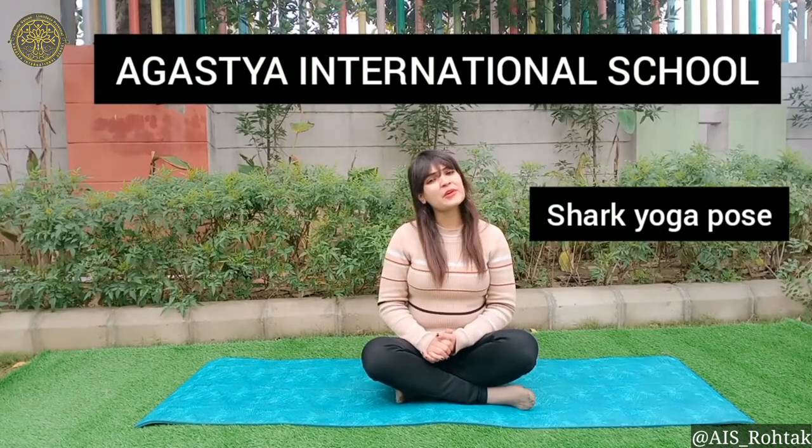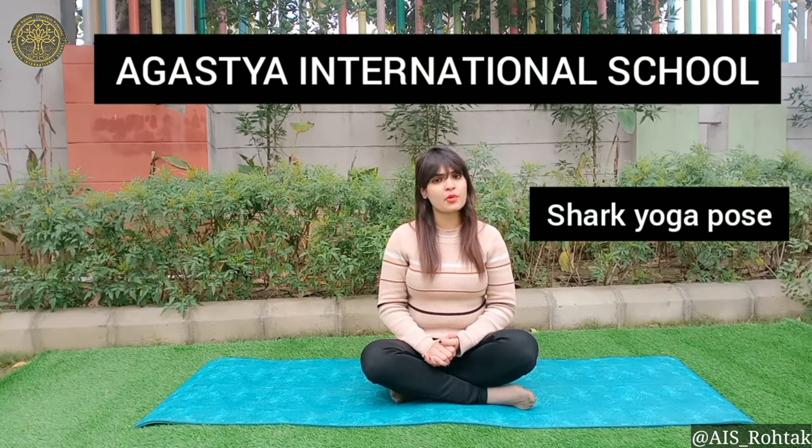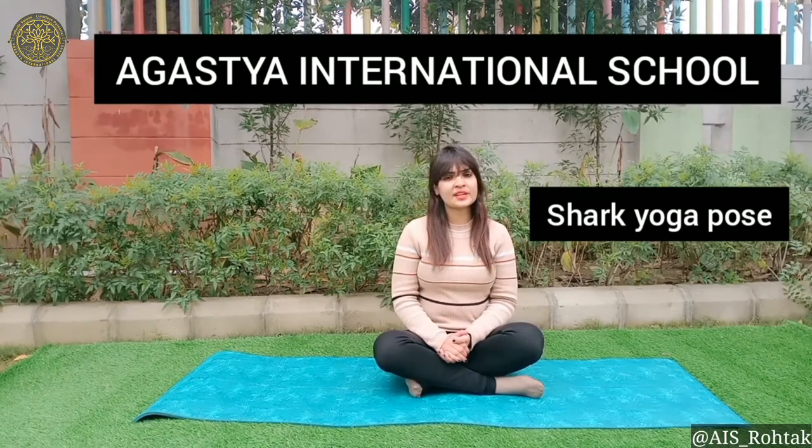Hello Augustians, how are you all? I hope you all are fit and fine. Today we are going to learn shark yoga pose. So students, are you ready? Let's start.